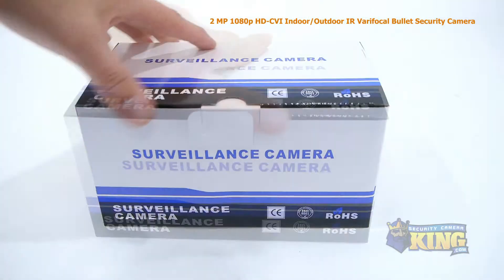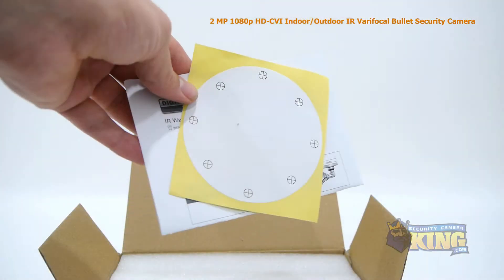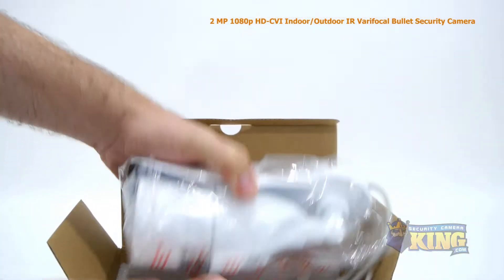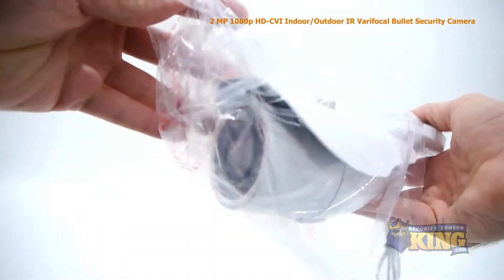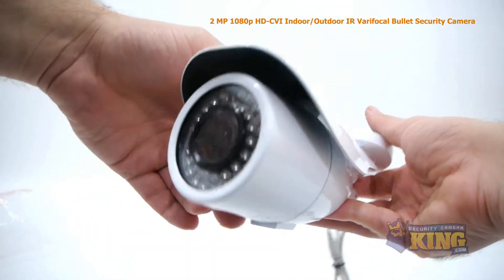This is our 2-megapixel indoor-outdoor HDCVI infrared varifocal bullet security camera. This high-definition CVI camera can transmit 1920x1080 video to any HDCVI compatible DVR.